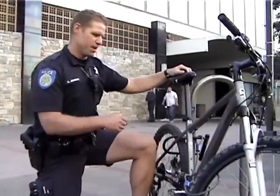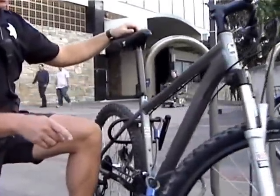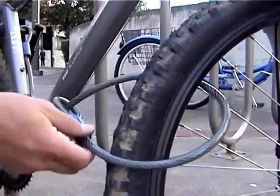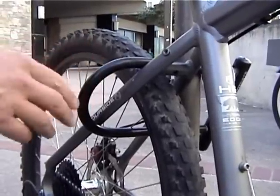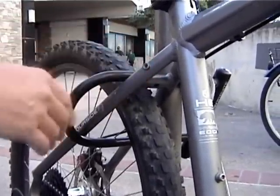This is an ideal way to lock up your bicycle. It has two bike locks, and both wheels are secure. The front wheel is secure with a thicker cable lock that runs back and hooks up to the U-lock, which locks up the frame and also the rear wheel to a very solid bike rack.